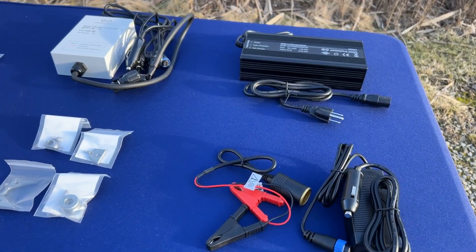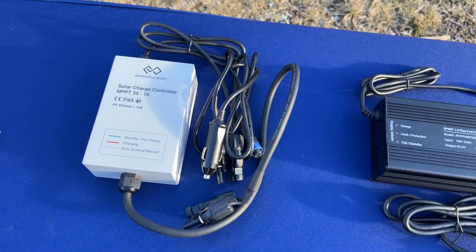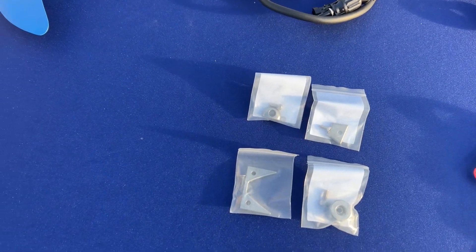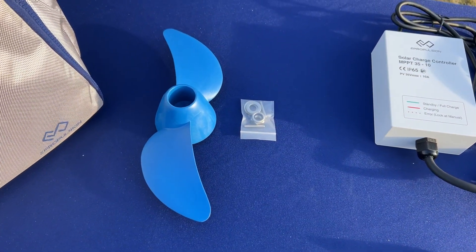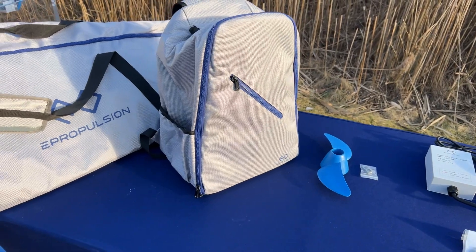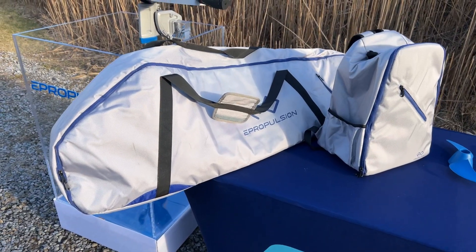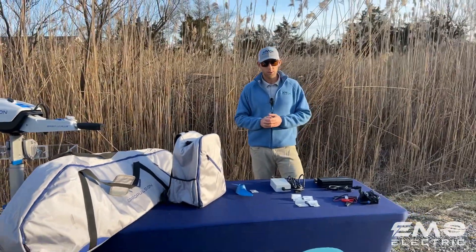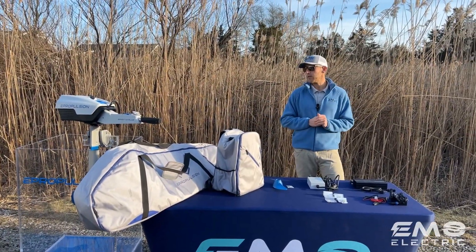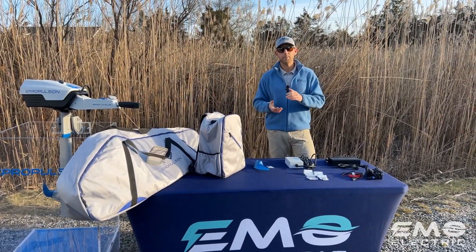If you're worried about range, you can also buy a second battery. But before you spend money on a fast charger or a second battery, I always recommend that you just try it out for a couple of weeks. Whenever I've had customers who think they might need a second battery, usually they call me back and say one battery is plenty for them. If you have any questions on these accessories or anything we talked about in this video, feel free to leave a comment. We'll link the web store page to buy this motor and the form to register your motor. Happy electric boating — thanks for watching.